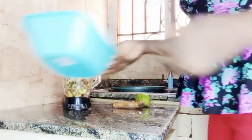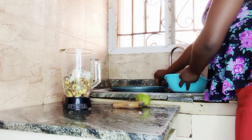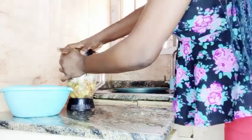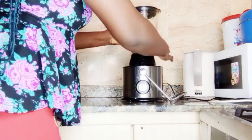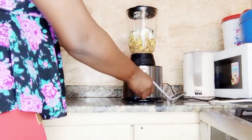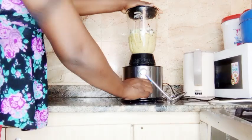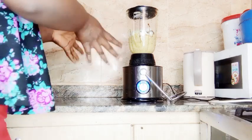I think we are done adding ingredients, so over to blending. I'm going to add a little water and then we blend. We'll allow it to rest — I think the water I added is too little, so let me add a bit more water before we continue blending.